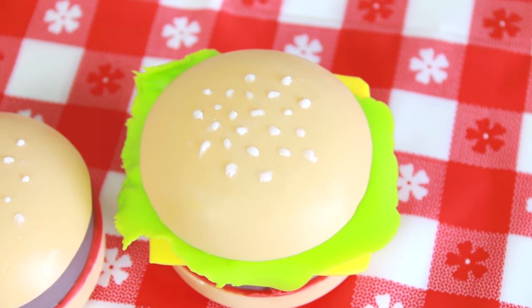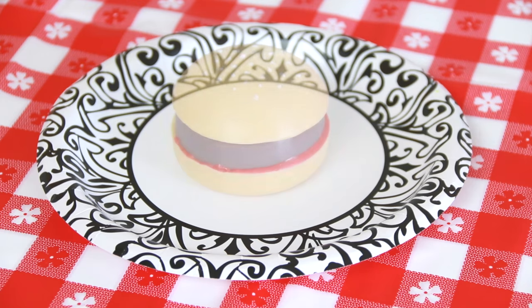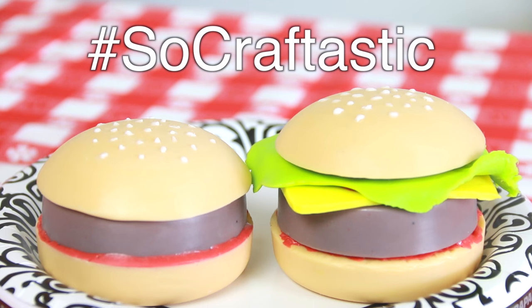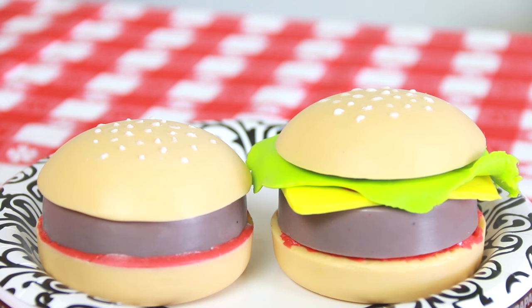That is all! Here we have burgers! If you end up making some hamburger or cheeseburger soap, please use hashtag SoCraftastic on Twitter, Instagram, or Crafty Amino to show me a photo.